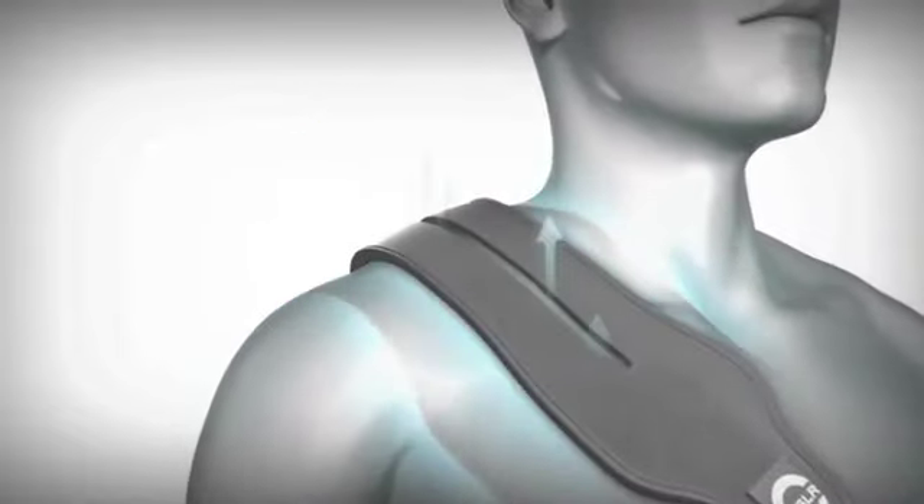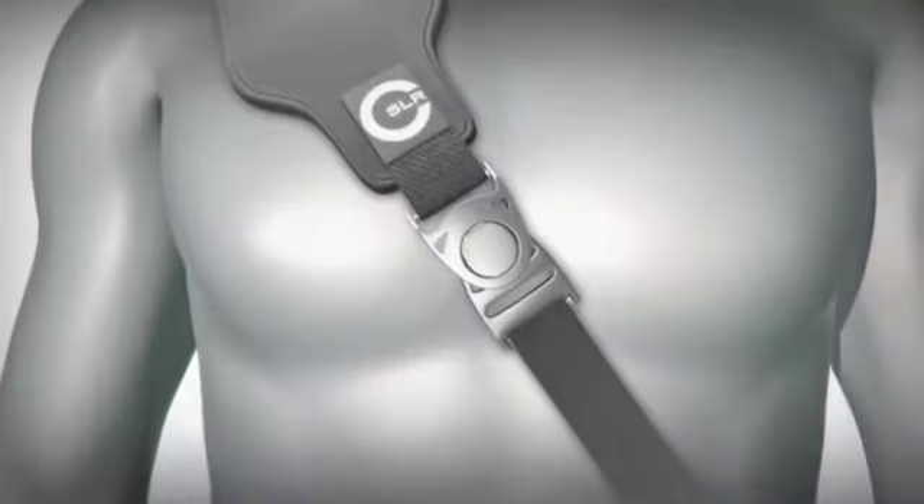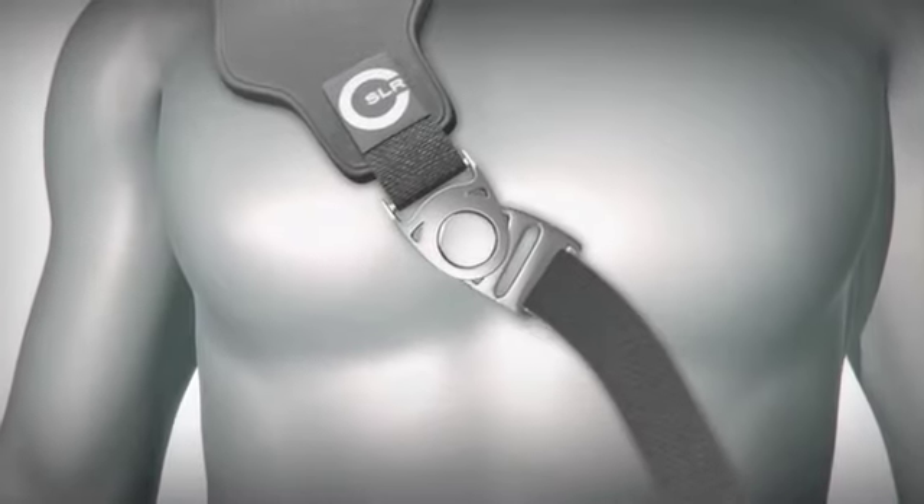The split also acts as an air vent to channel heat away from your body. The rotating buckle allows for various attachments and swivels according to your movements.